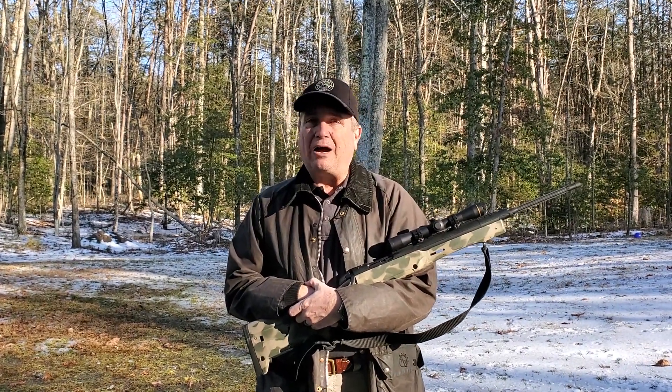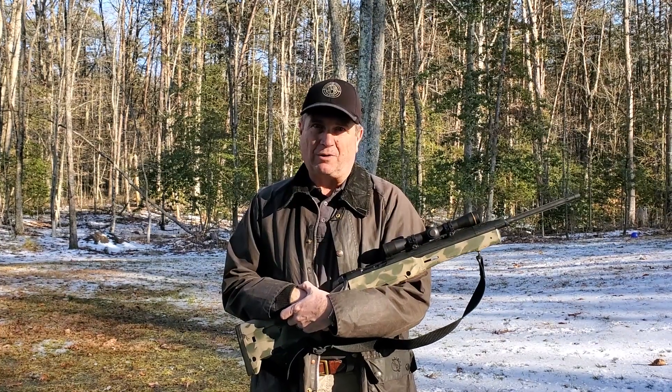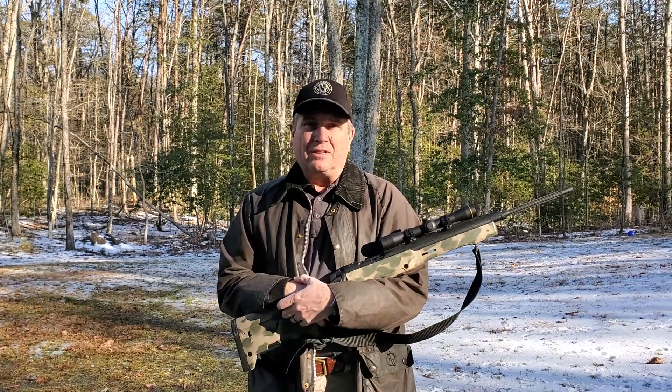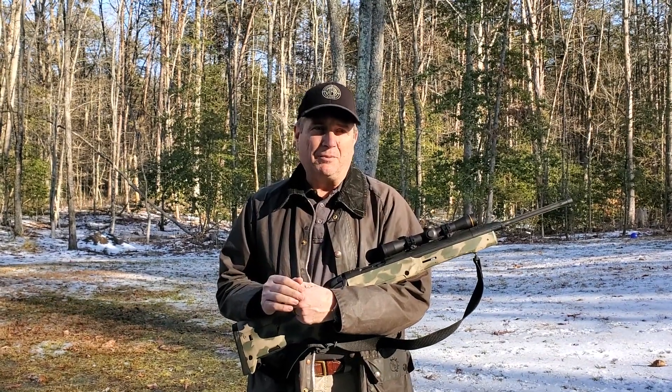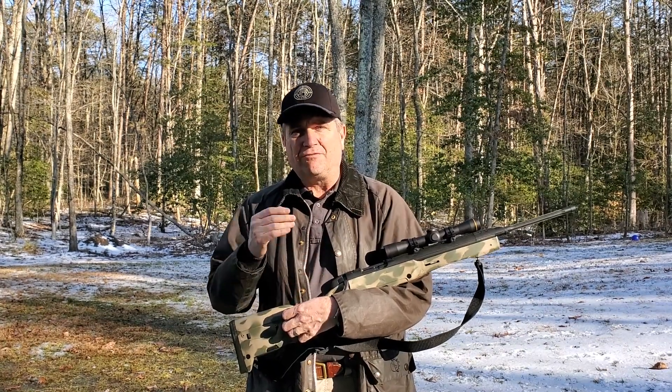Hi, my name is Steve Clifford, and today I want to talk about how to prepare for a Scout Rifle class. These can be called Scout Rifle, Practical Rifle, or General Rifle, and they're offered by a variety of different people. But all of them basically boil down to teaching the fundamentals.